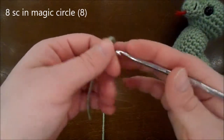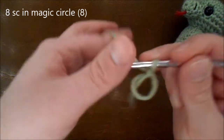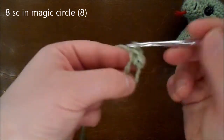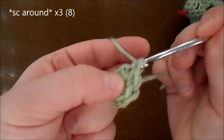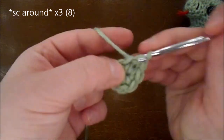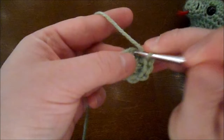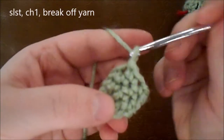For the nose or the snout, I'm going to be doing a magic circle. I'm going to be doing 8 single crochet in the magic circle. Then you're going to do 3 more rows with 8 single crochet in each row. Do a slip stitch, chain 1, break off your yarn.